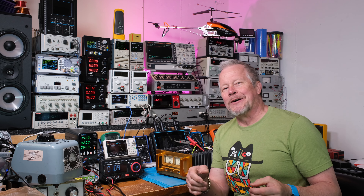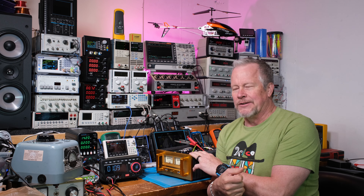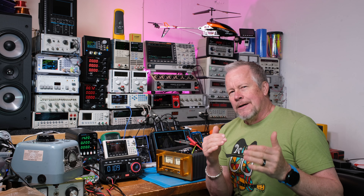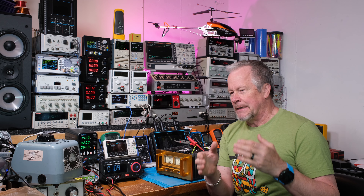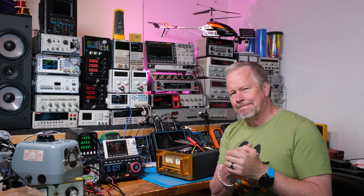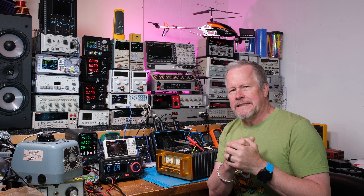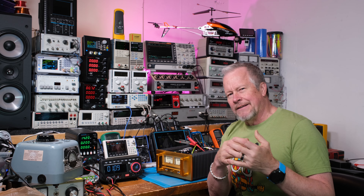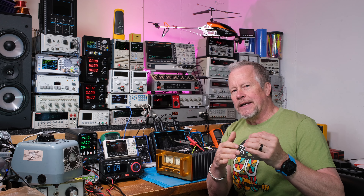Hey guys, Eddie Aho here with kissanalog.com. This is what I've been calling the 20-watt Class A amplifier — it's actually a little higher power than that. I'm not sure exactly how much I can get out now; it depends on how I get everything set up. I think it's closer to 30 watts. In 8 ohms I've gotten just under 50 watts in 4 ohms, so we'll see how this works out.